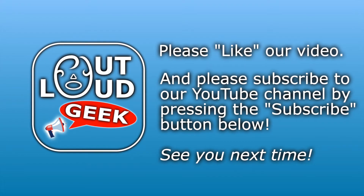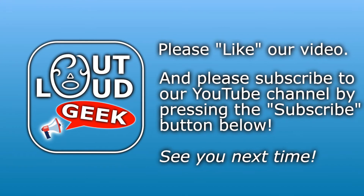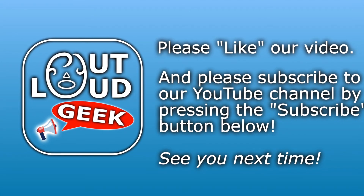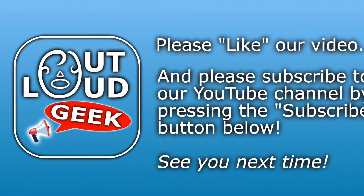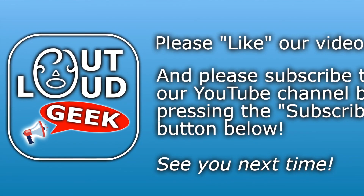Thank you for watching today. If you enjoyed this video, please be sure to press the like button below, and if you'd like to see more of our videos in the future, please subscribe to our YouTube channel right now by clicking on the subscribe button. If you'd like to leave a comment, please feel free to post one below. See you next time on Out Loud Geek!